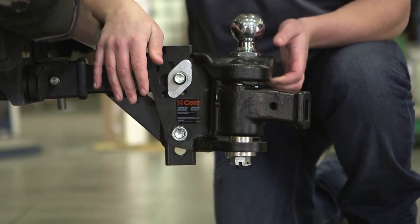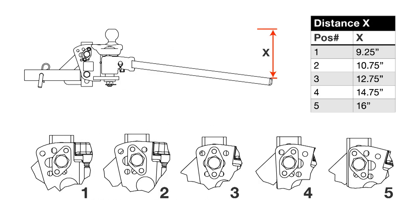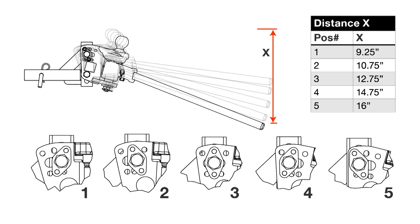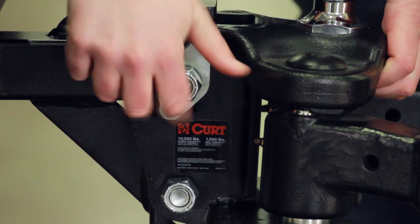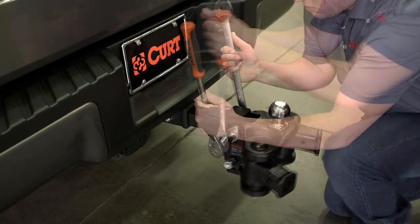For initial setup, place the head tilt spacer into the position shown. This is one of five possible head tilt settings, and may be adjusted later to increase the tilt position, allowing more tension to be applied to the arms. Tighten the three-quarter inch bolts just enough to hold the spacer to the hitch head. These bolts will be tightened after the correct tilt setting has been determined.